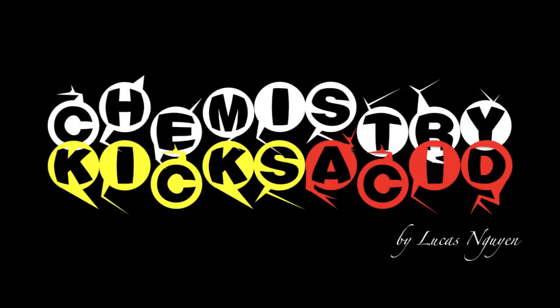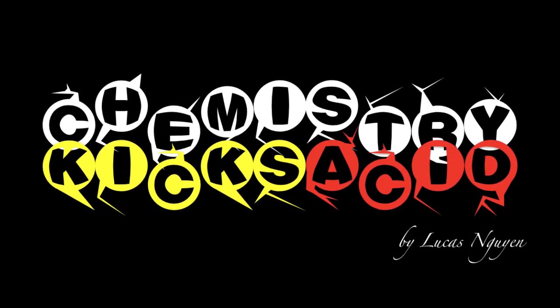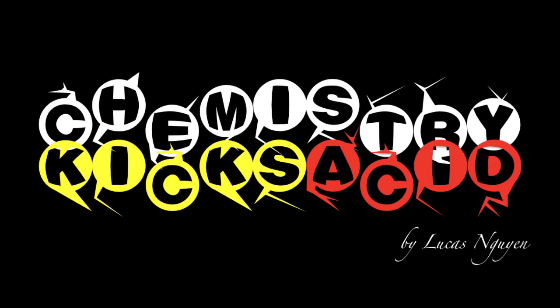Hi guys, welcome to another episode of Chemistry Kicks Asses. I'm Lucas Nguyen from OCC and today I'm going to show you how to make a rubber egg.